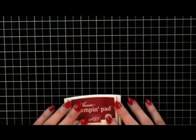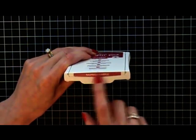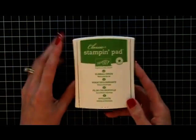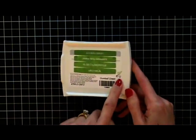Now we have a great solution. Stampin' Up is providing the labels for us in four different languages. So let me show you how easy this is. This is the new Gumball Green, the in color for 2005-2014. It shows here to peel it up.